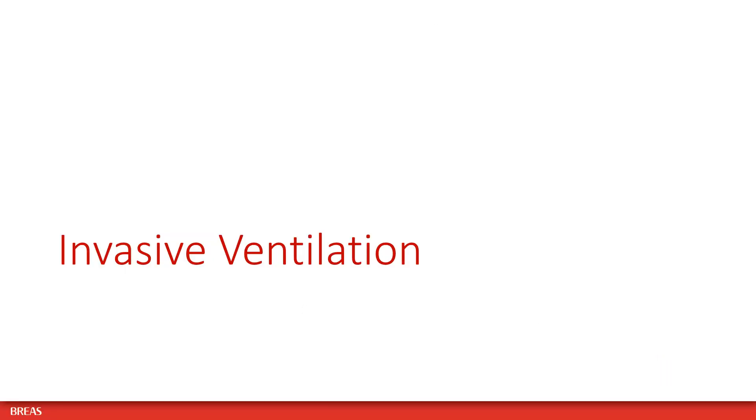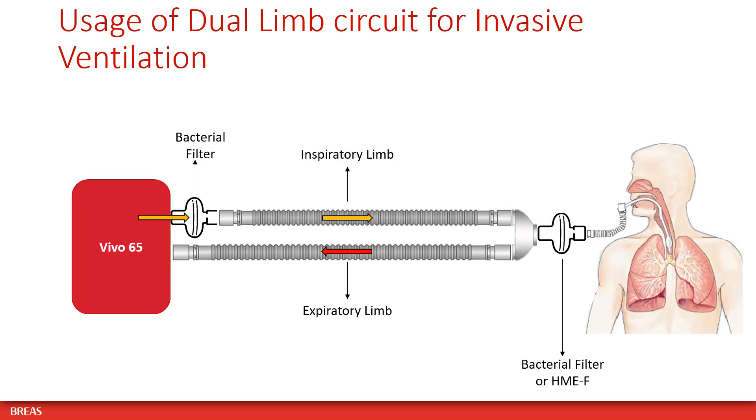Please follow these recommendations when using your Vivo ventilator for invasive ventilation. When using a dual limb circuit for invasive ventilation, place a bacterial filter at the air outlet of the ventilator on the inspiratory limb, as well as a bacterial filter or HME with filter between the Y-piece and the patient.